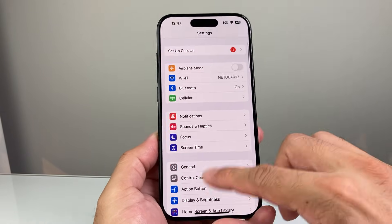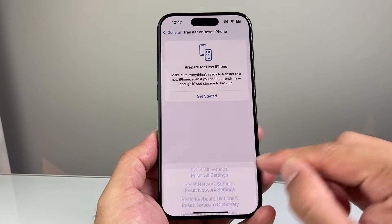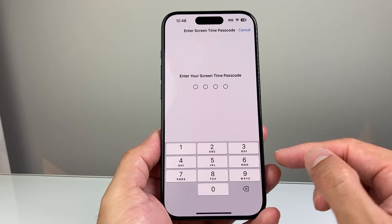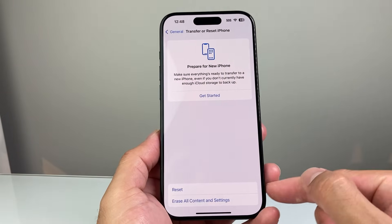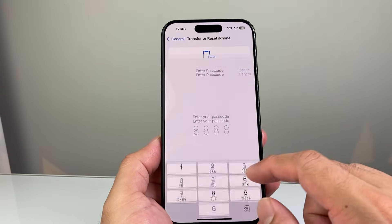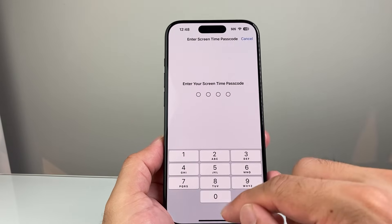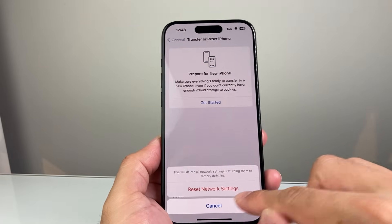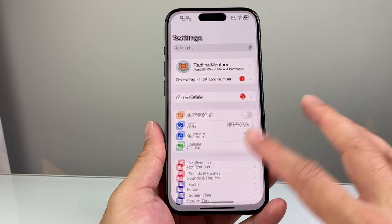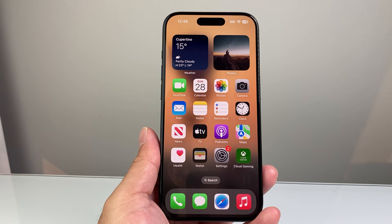Lastly, for advanced troubleshooting, go to Settings, General, Transfer or Reset iPhone, click Reset, and do a Reset Network Settings. This will reset things like saved Wi-Fi passwords and Bluetooth connected devices, but it will not delete any of your personal data. It takes about 15 to 20 seconds after you enter your passcode. Going through all of this, your Siri should be working. If you find a better way to fix Siri, leave it in the comments section. Thanks for watching, see you guys next time.